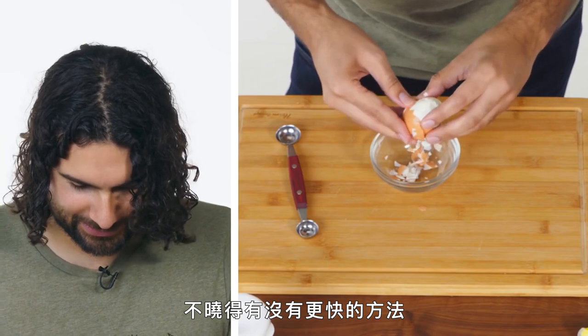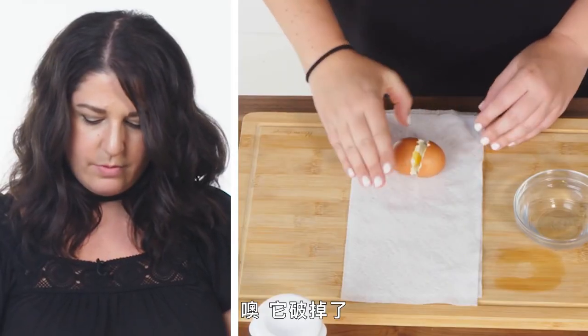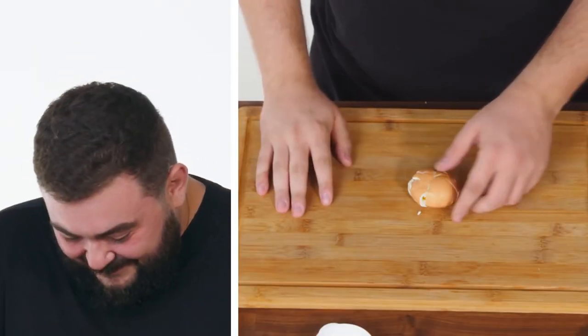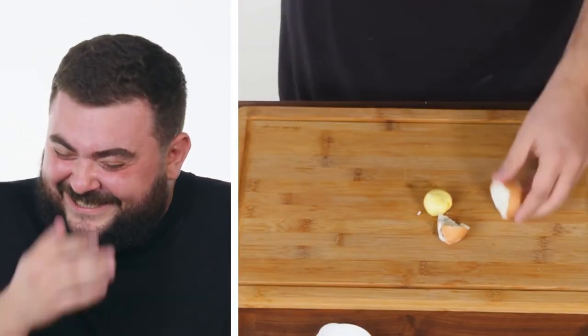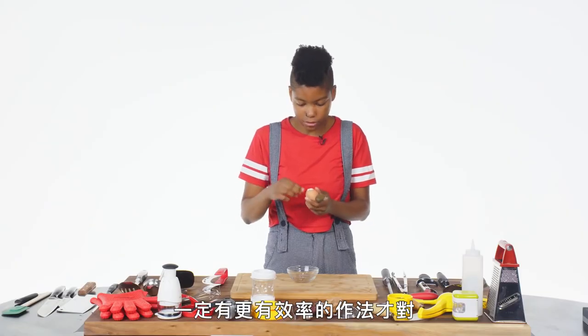I don't know if there's a faster way to do it. I'm just gonna... oh. And then — it broke. There is the... must be a more efficient way to do this.